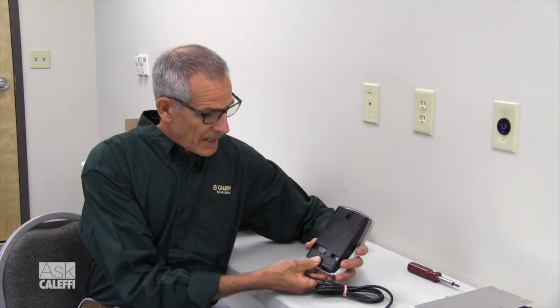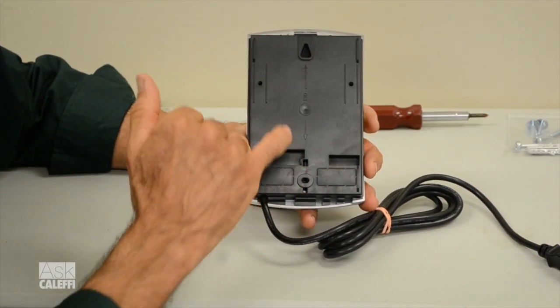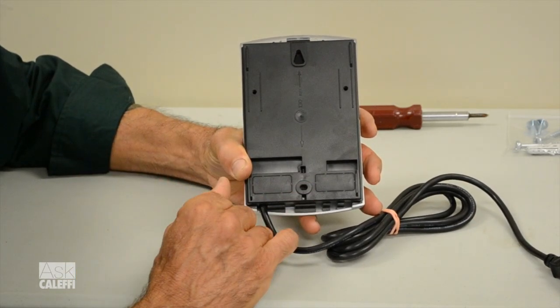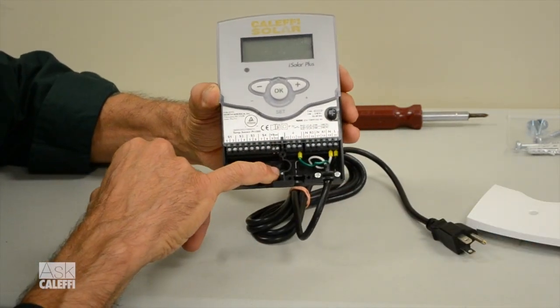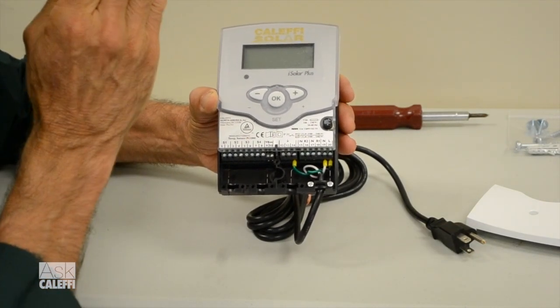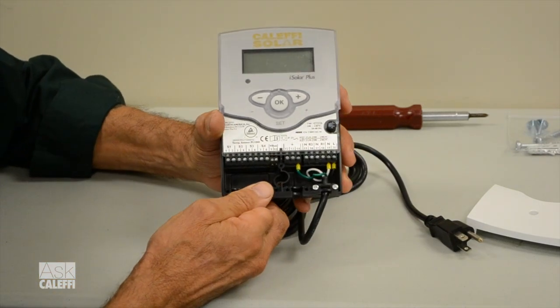Probably the most common mounting option is to mount this on a wall — if you're in a basement, maybe a block wall, concrete wall, or a stud wall. On the back there are two different mounting holes, and they have to be 5.1 inches apart. The top one is an egg-shaped hole and the bottom one is a round hole. Put your screw in the wall for the top one, hook it on there, come down, and your second screw goes into the bottom. Get it level and plumb, tighten up the bottom screw, and you've got it mounted nice and solidly. That's option number one.